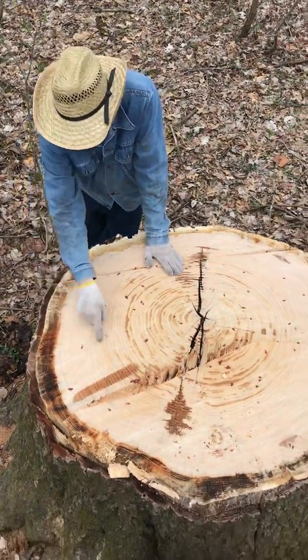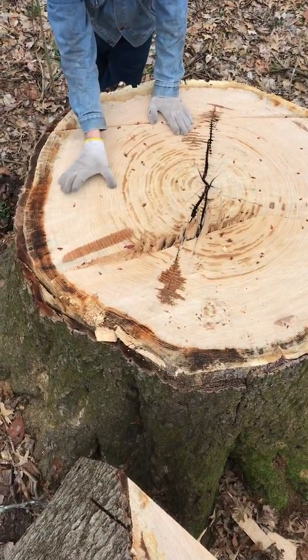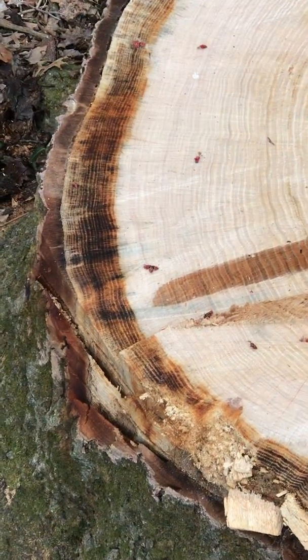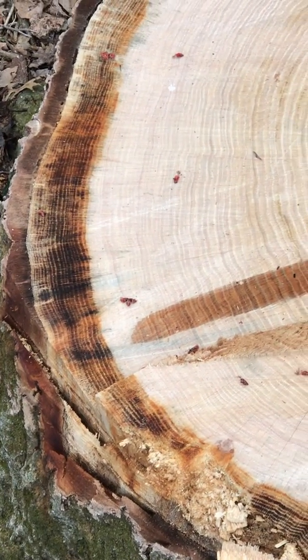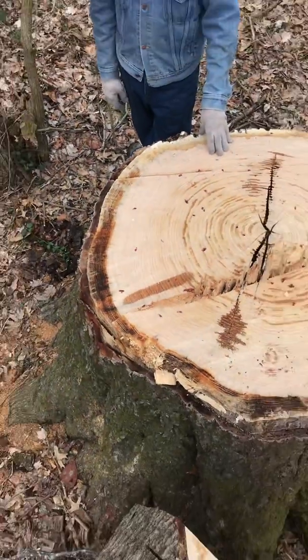It was starting to rot on the outside. If you notice looking here, it definitely looks like something funky is going on here versus the inside — this was actually starting to rot. Pin oak is not a great tree, not a good wood. It may be used for pallets, but that's about it.